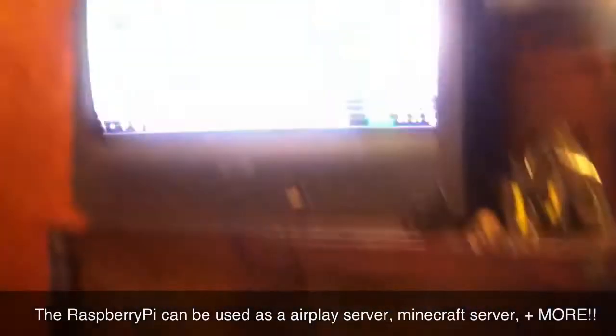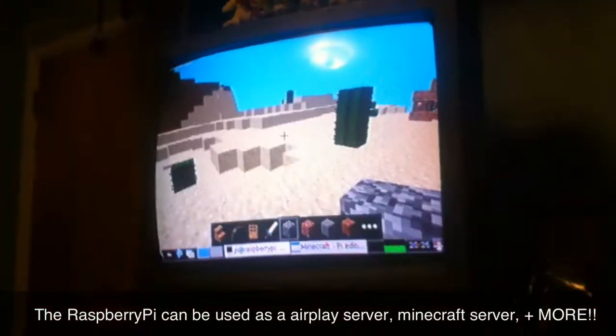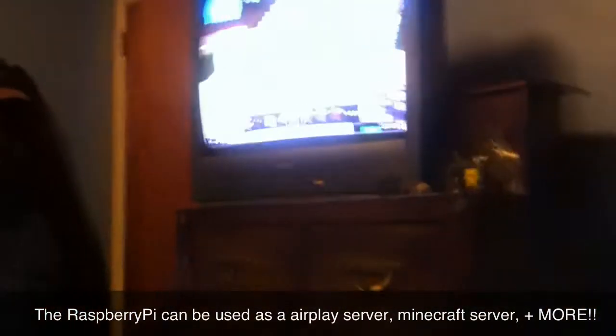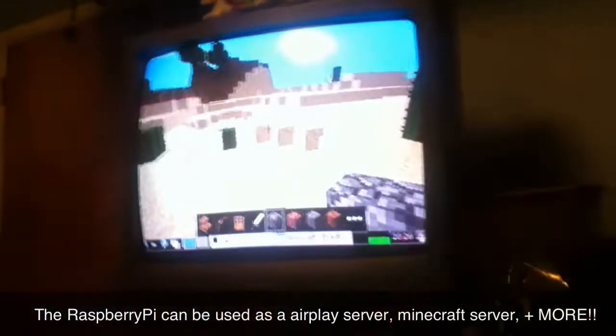I'm going to be testing Minecraft with it. Here it is on my TV screen. I think it's kind of faster than my computer.